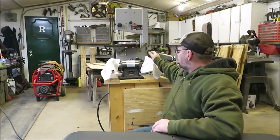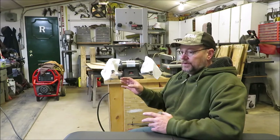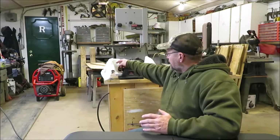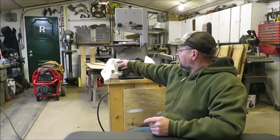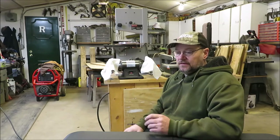I want to try to keep the wheels covered up because I do a lot of grinding and welding in here. I look around, even on my work benches, there's little metal particles everywhere, and I suppose it's from a lot of the grinding. Well, if I get those little metal particles on the buffing wheels, it's probably going to scratch my metal. So I found that I just drew a piece of paper towel over them for right now to keep them clean and keep them from getting dusty.